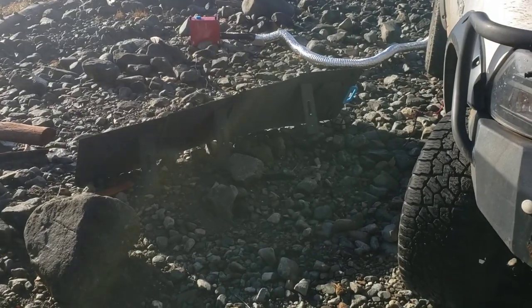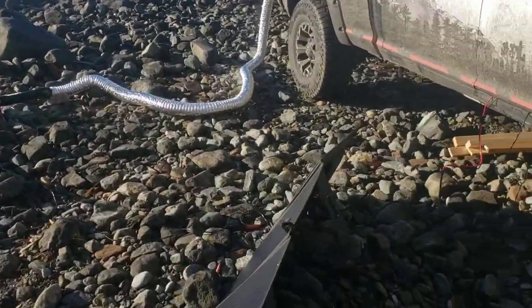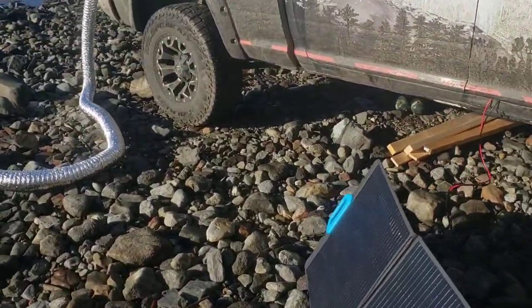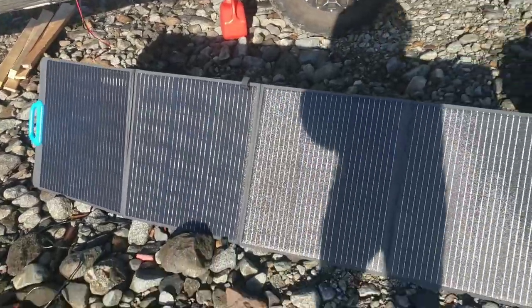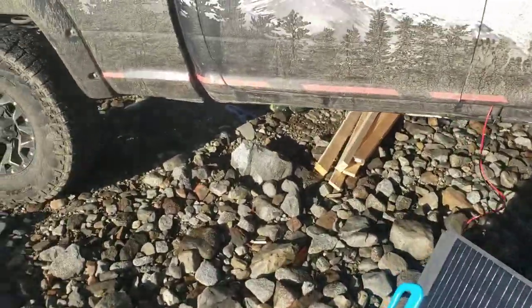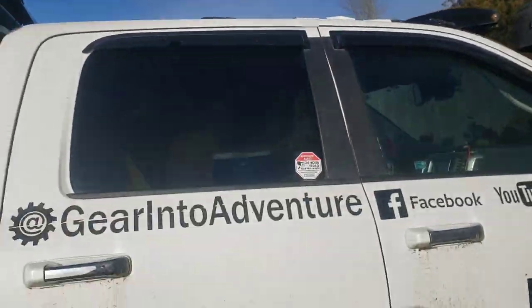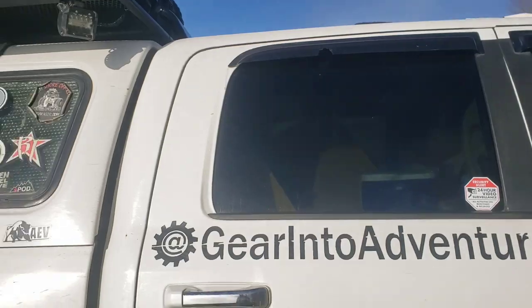I got new additions here - Bluetti solar panels - but I will not go into details as this is the first time using them. There's gonna be a video coming up about that, comparing efficiency versus the roof solar panels I've had for about four years.